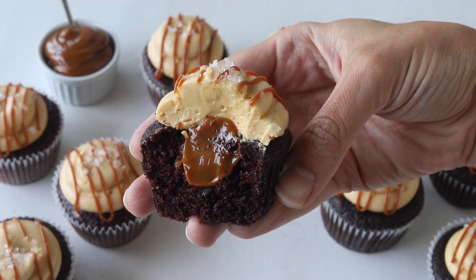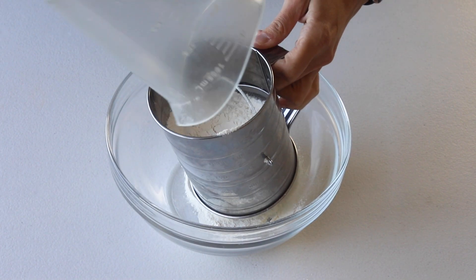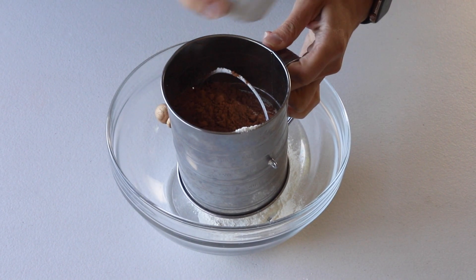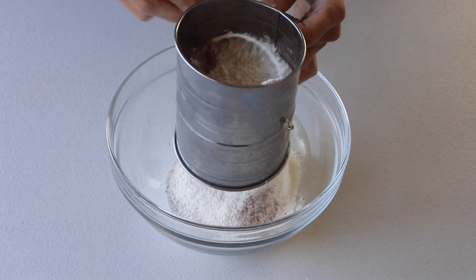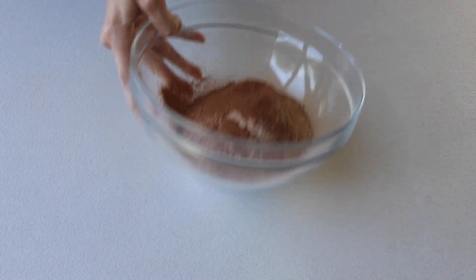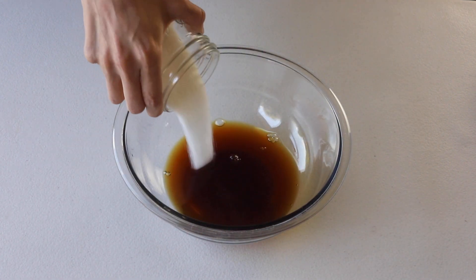Check for links down in the description box. We're going to start by sifting the flour, cocoa powder, baking powder, baking soda, and salt together, and then set it aside. In another bowl, mix hot brewed coffee or hot water, sugar, oil, and vinegar.